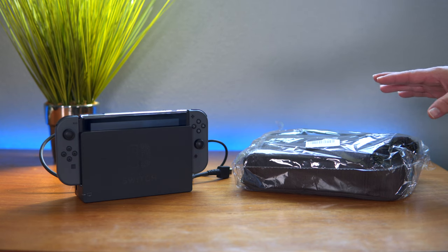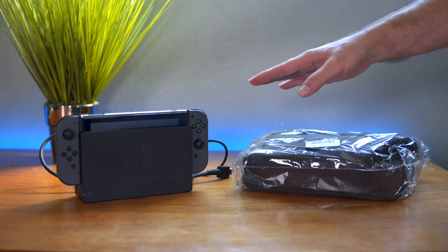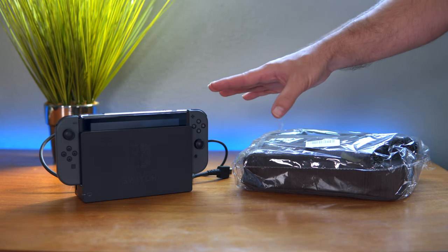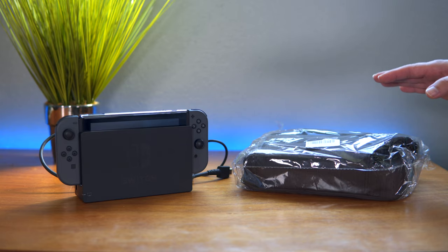Hey guys, welcome back to another video. Today we're going to be looking at a case for your Nintendo Switch — not just for the handheld console but for everything that comes with it. Let's take a closer look at this carrying bag and see what it has to offer.